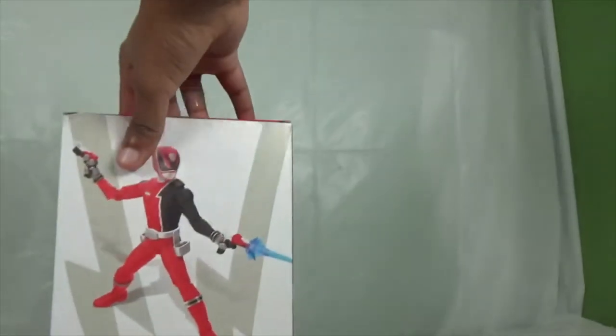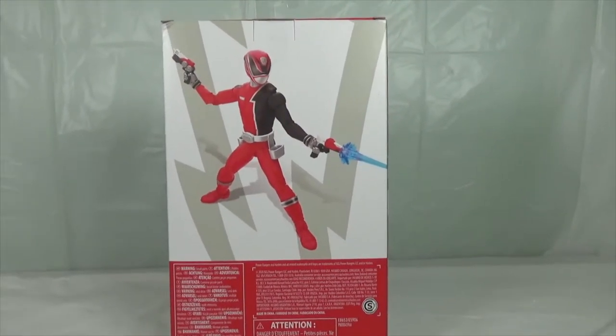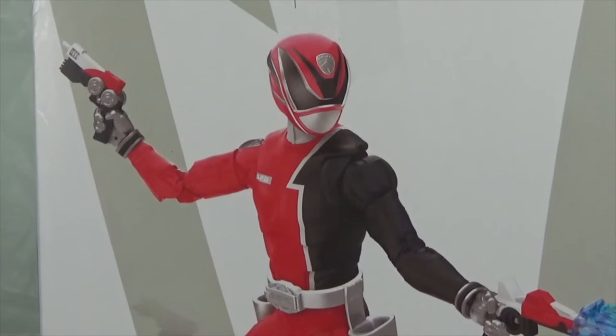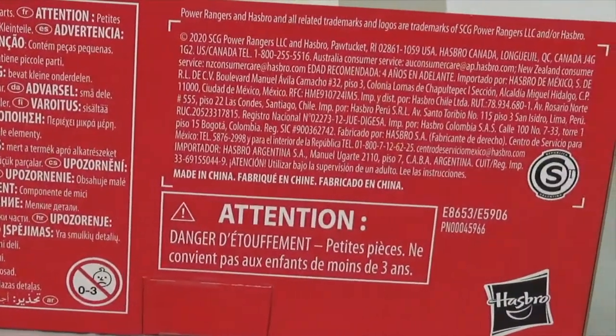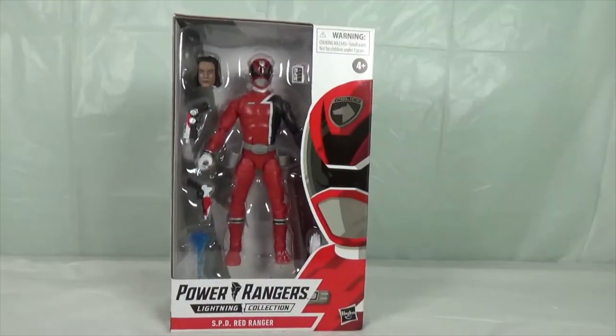On the back you have an amazing shot of the Red Ranger doing his pose with his two weapons. They've done an amazing job capturing a great posed look. At the bottom there's nothing much, and the side is plain red. So now you've seen the packaging.